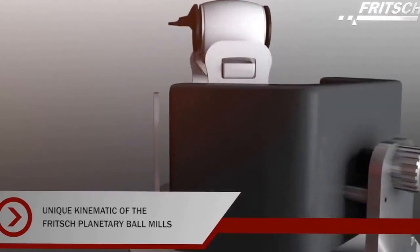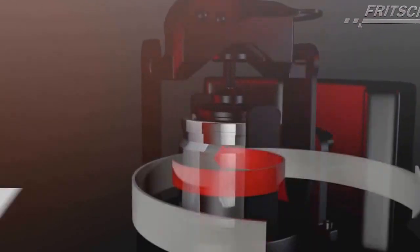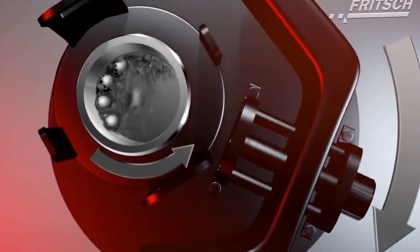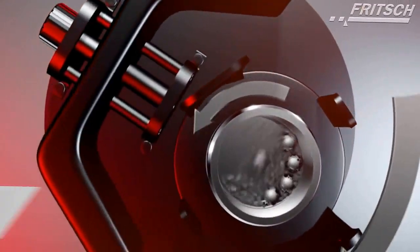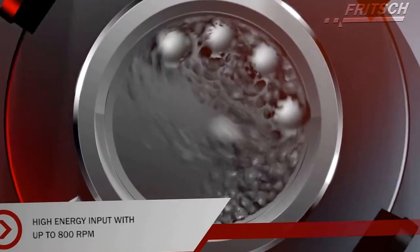The term planetary ball mill is derived from its unique kinematics. The grinding bowls, which are mounted on the main rotating sun disc, rotate in the opposite direction around the centre of this disc. Due to this movement, the sample is comminuted very effectively and quickly by impact, shearing and friction forces, resulting from ball-to-ball and ball-to-wall collisions.